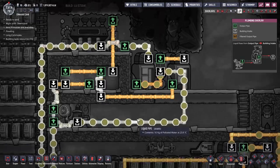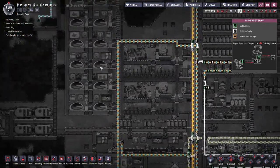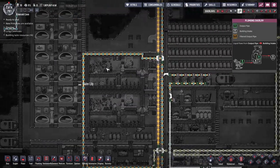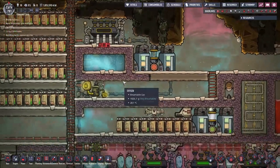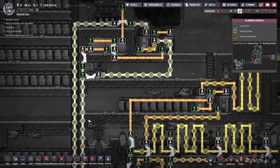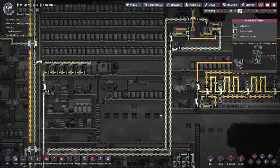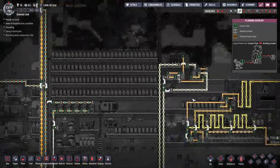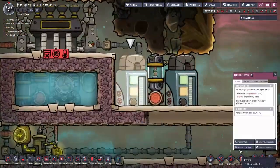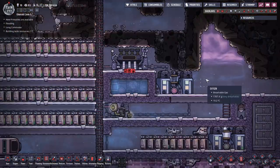For example, if I want to extend the cooling pipe towards another section of my base, I can just deactivate both liquid reservoirs, which will remove the coolant from the pipes, store it into the reservoirs, and then I can safely deconstruct pipes and make changes. Once done, I can just activate the pipes and release the coolant. Next, let's go over the rest of the overlays.